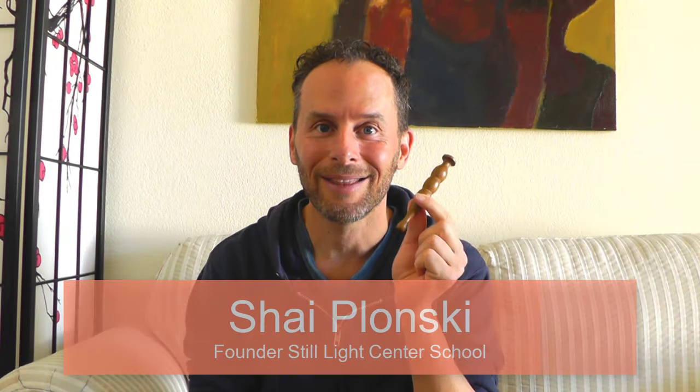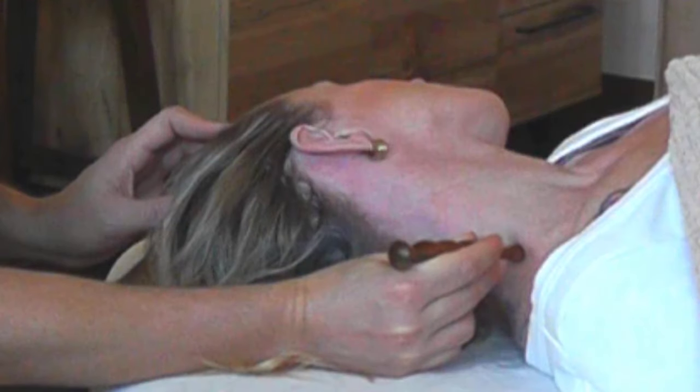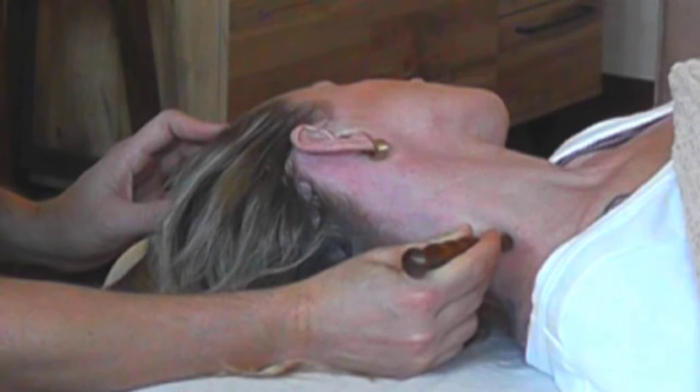In this video, I want to show you how to use a massage stick. This is a Thai massage stick, and don't let this small size fool you. It is mighty and powerful and very effective both for self-care if you're a massage therapist, and also for treating your clients in wonderful therapeutic ways that save your thumbs and are incredibly effective for giving massage.